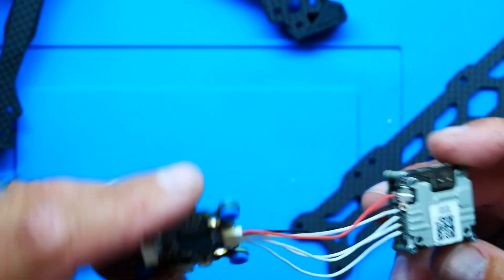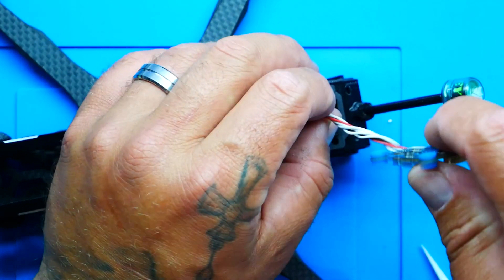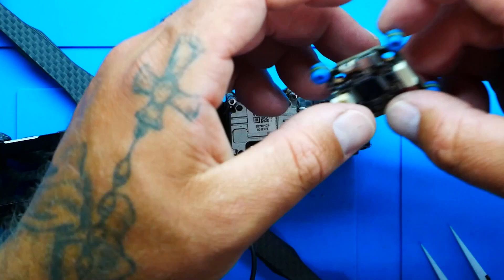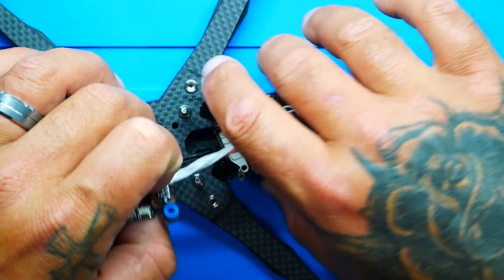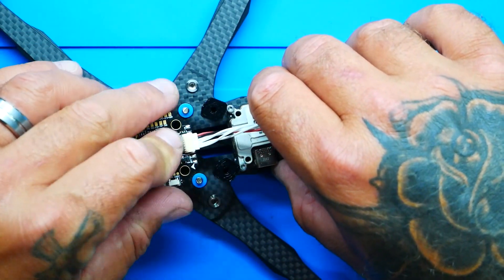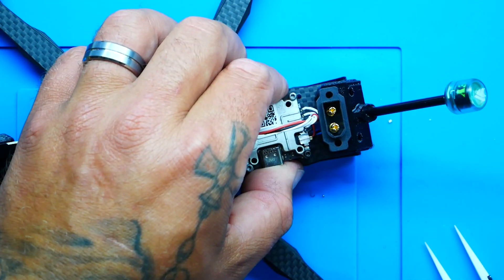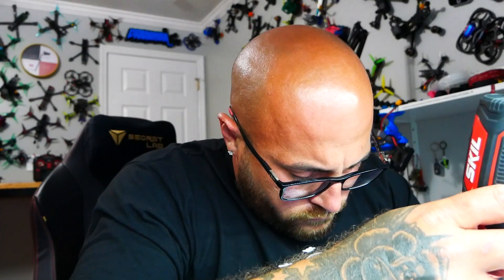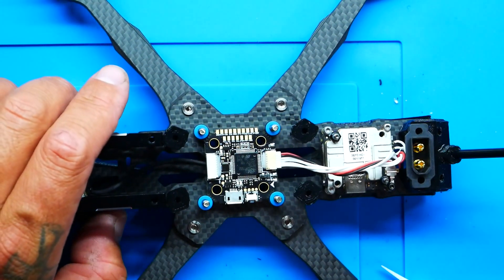They've literally made this so you can fly it any way you want — and that goes for Walksnail and Fat Shark and all the other HD systems too. With our flight controller connected to our Vista, we're ready to mount this. I'll spin the wires just a bit so they aren't all over the place, and that's going to mount there. Let's get some mounting screws — because they've given us so many options, this really shouldn't be a problem at all. And there you go — that sucker is in there and ain't going nowhere.